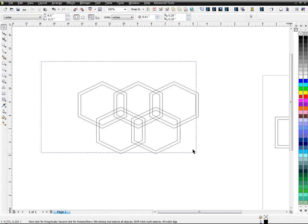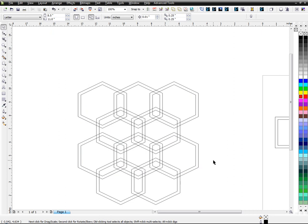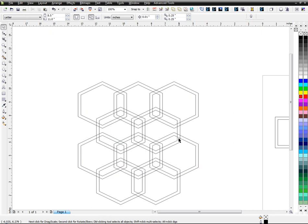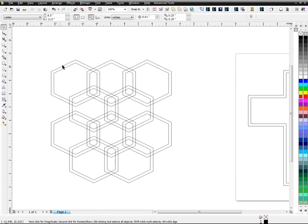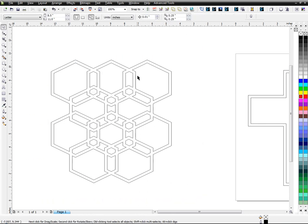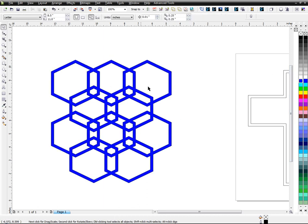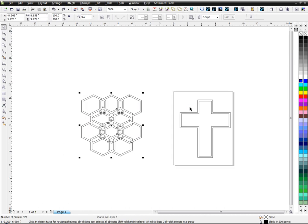I'm going to highlight everything and use the weld tool to weld it all. Now you can see it's all one pattern. If you put a color on it you can see it's just some weird pattern. I don't need a color.